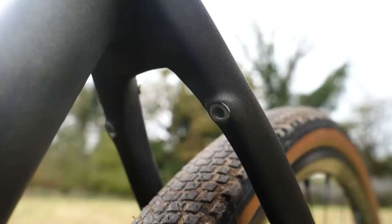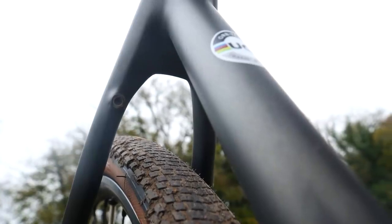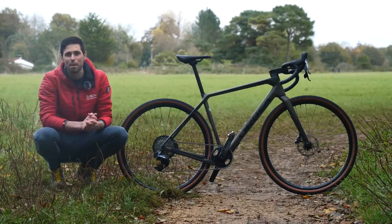We've got plenty of mounting points and in-built storage. There's clearance for 45-millimeter tires, or if you use the slightly smaller 650B wheelset size, you've got space for 50-millimeter tires.